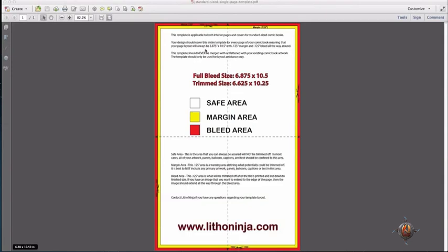The white, or better known as the safe area, is where you want to keep primarily all of your comic book material within. Anything outside of this white safe area has the potential of being trimmed. Therefore, you want to keep all of your primary text and all your primary objects within the white safe area so that it has no potential of being trimmed off.